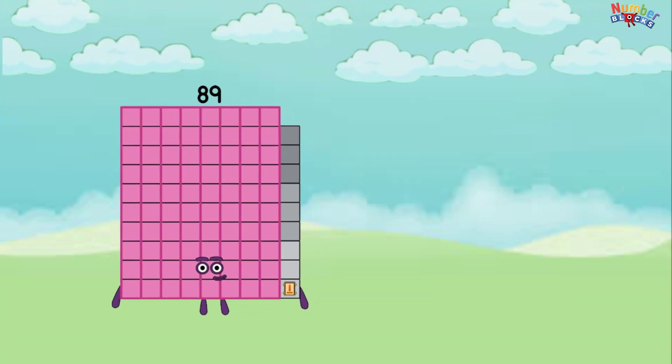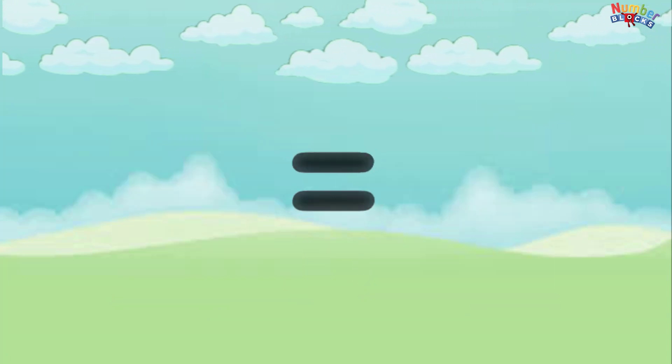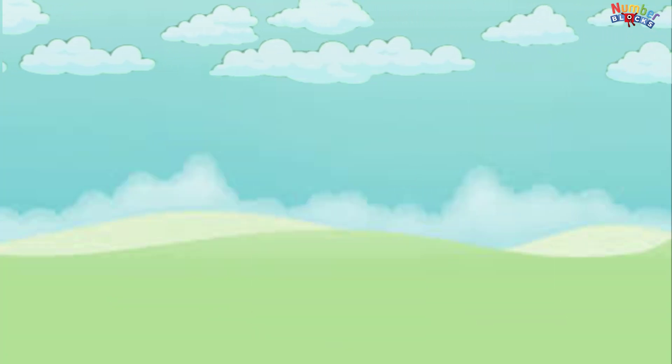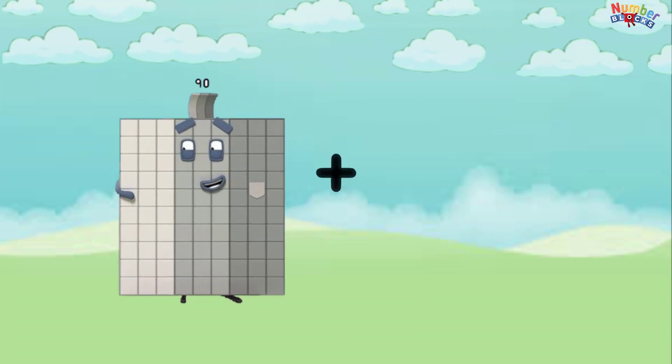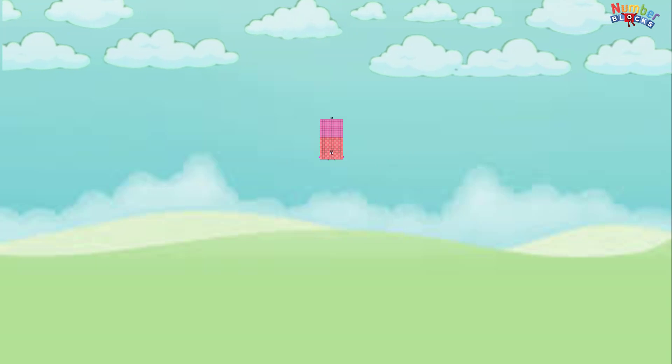89 plus 89 equals 178. 90 plus 90 equals 180.